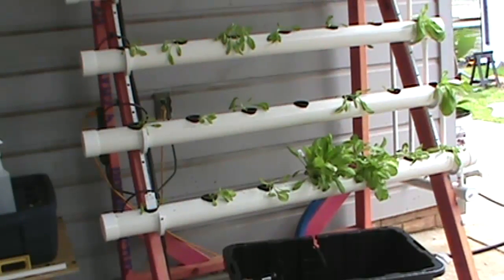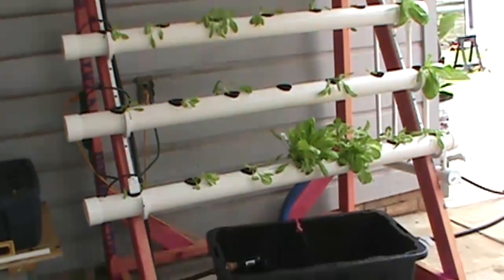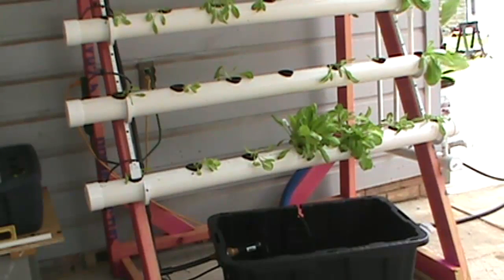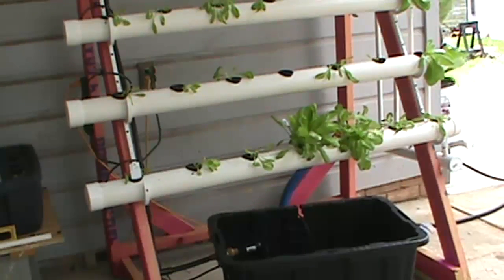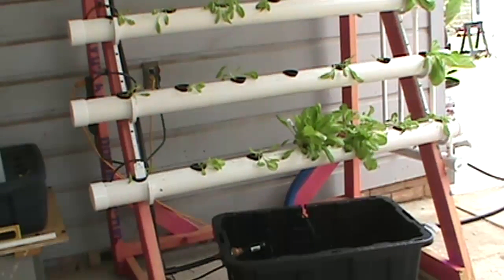Hello YouTubers. Today we're going to go over our lettuce hydroponic setup. It's called an NFT system or nutrient film technique. Lettuce sits down in little two-inch net cups. There's a very thin layer of water that goes right up underneath the cups.